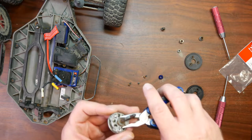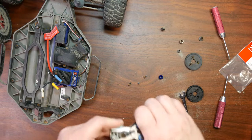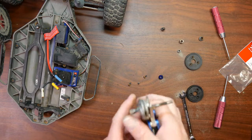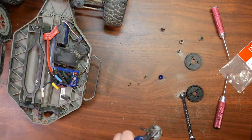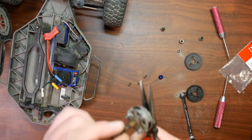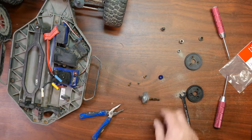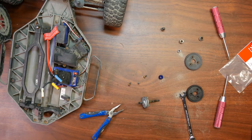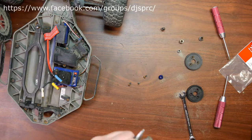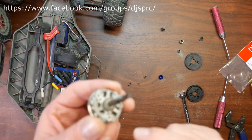I'm going to check the bearing at the same time. Yeah, she's seized. Now I'm going to try to remove this bearing too at the same time. Sometimes what happens is they do seize up on the main shaft.